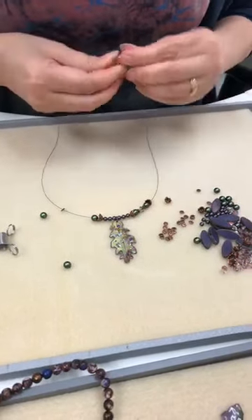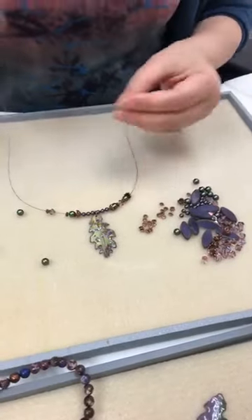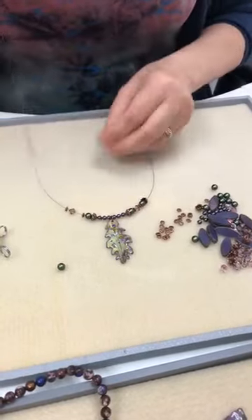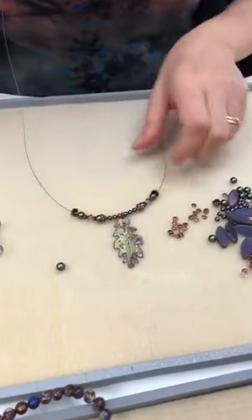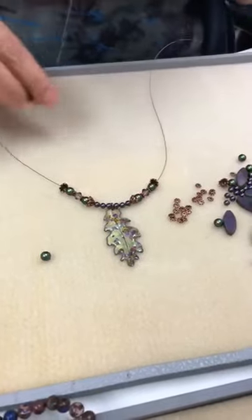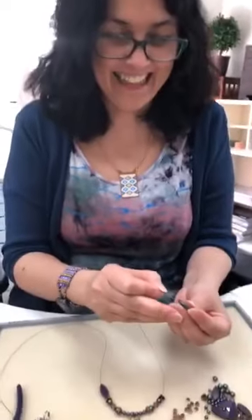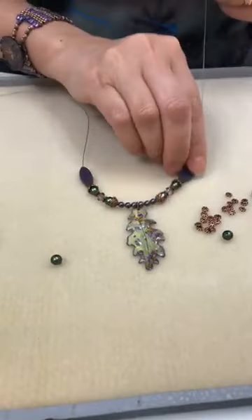Jamie lays hers out first because she changes her mind a lot. Sherry does that too. And yeah, I change my mind a lot too. Sometimes I'm like, oh, that's good for me, I'll just stay this way. So that's a good start. Now those are very pretty. Megan said I should give you a challenge with no spacers. Oh no! That would be cool. Well, if you give me seed beads, I can use seed beads as spacers.